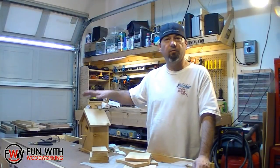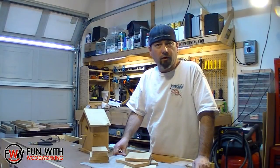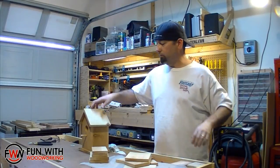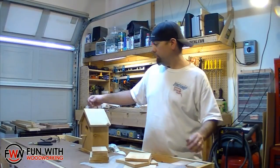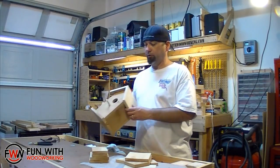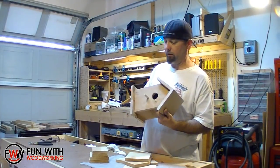If you would like a free plan of this, check out www.funwithwoodworking.com — there's a link down below. Check the download section. Later this week I will finish up the measured drawing so you can get measurements and PDFs, and that will be up by the weekend.